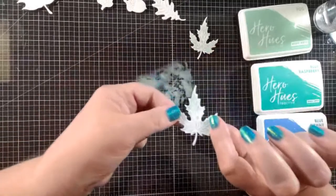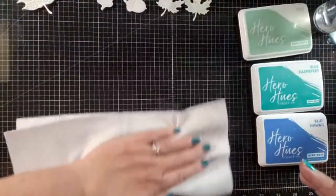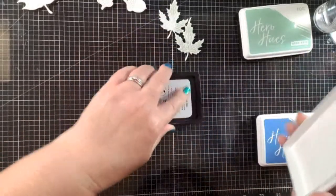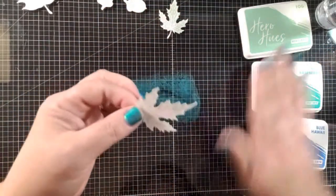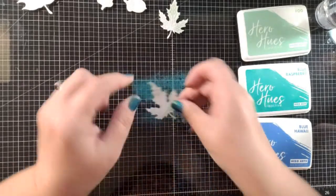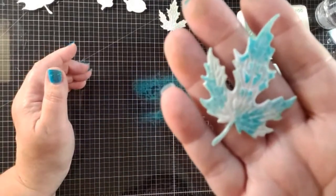I'm just dipping each leaf — not trying to get the whole thing covered — because part of the beauty of mixed media is the imperfections, and having some white in there makes it pretty. Now I'm going to get my paper towel, wipe this color off, and come in with the next color: blue raspberry. Same process — I place the ink on my mat, spray it, then go back in and add more color. I want to be careful not to cover up the fog, so I dip even a little less.